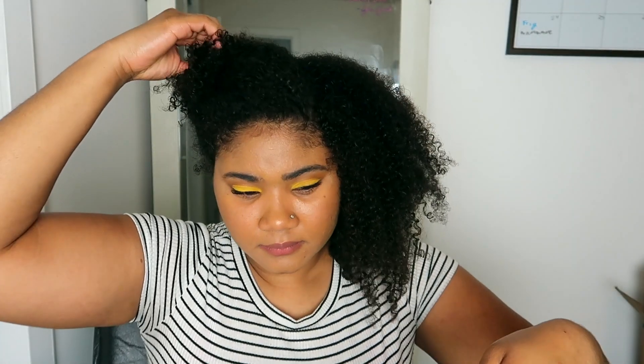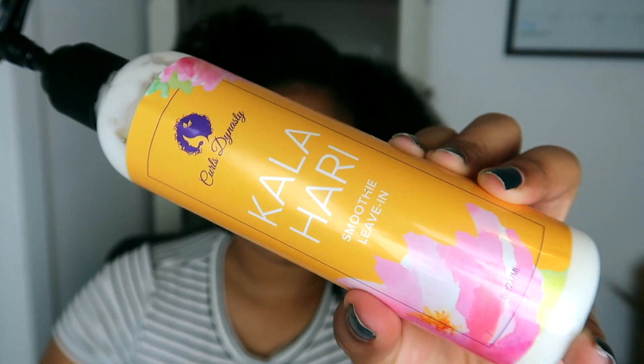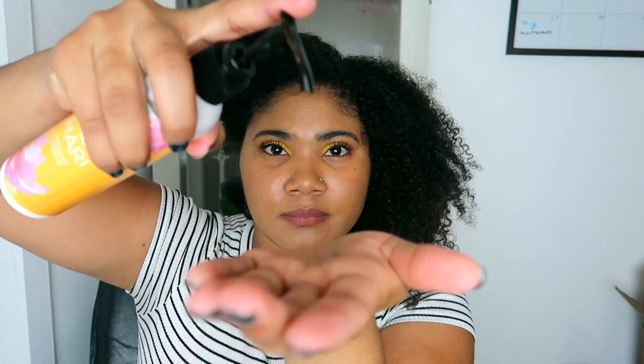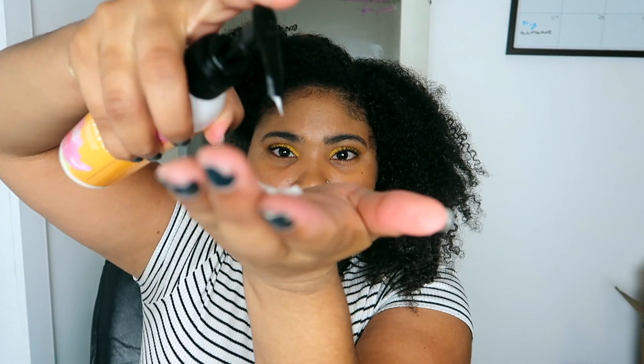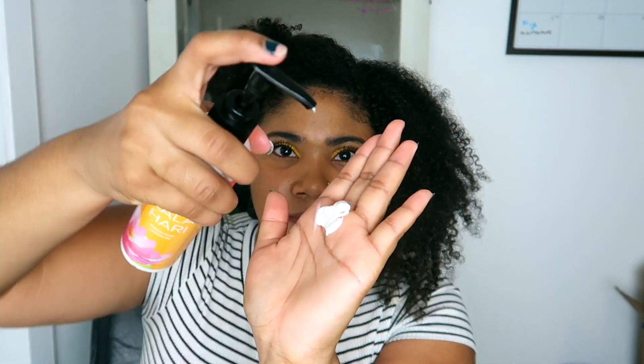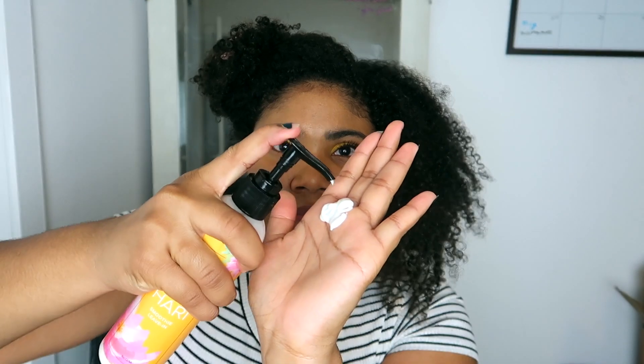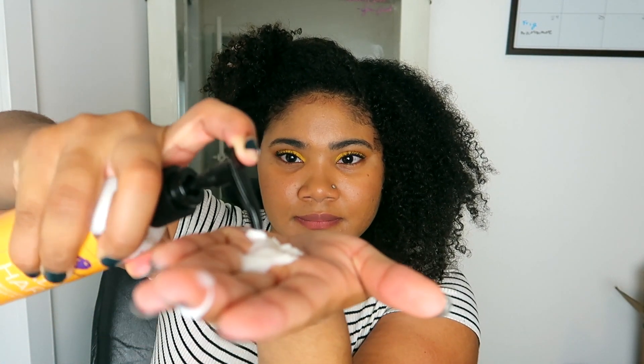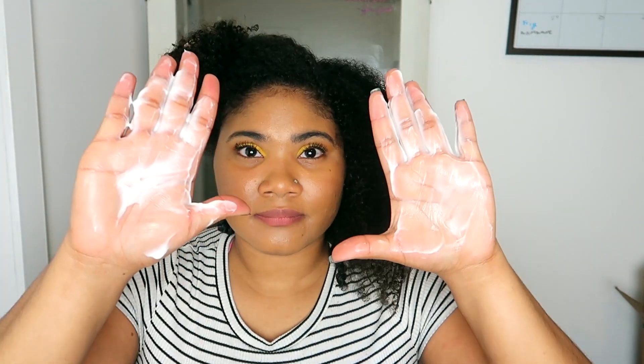Once I was done sectioning off my hair, I followed up with the Smoothie Leave-In, the Cala Smoothie Leave-In. I actually really enjoy this leave-in. If you ever want a leave-in that has slip and moisture, this is one of my go-to's. I've actually used lots of Curls Dynasty products in the past and they are some of my faves — I always go back to them. So this will be the L of our lock today.